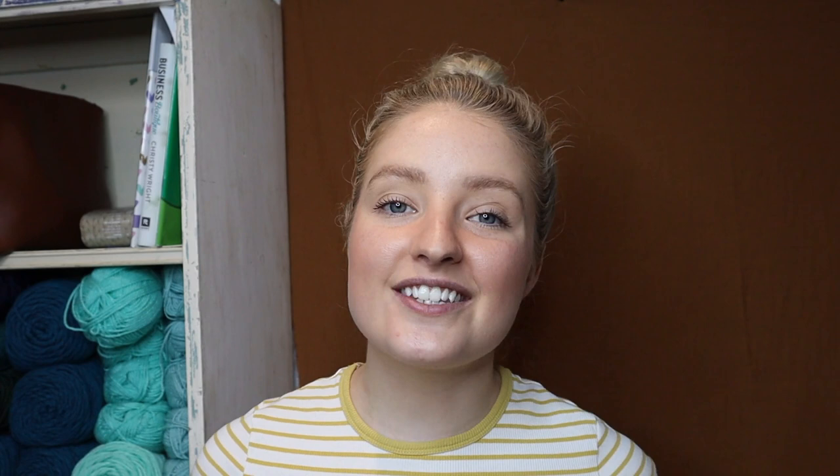That wraps up today's video, guys. Thanks so much for watching — I hope you found this helpful. If you did, please don't forget to give me a thumbs up, and if you haven't already please subscribe to my channel and turn on your notifications so you'll be notified of all my future videos. Until my next video, I will see you later — stay safe, be kind, and have a great day. Thanks guys, bye!